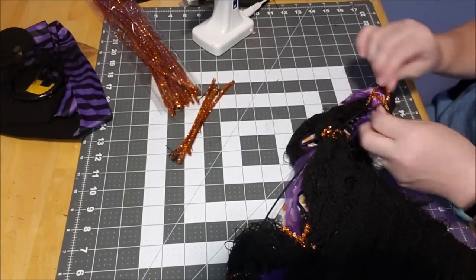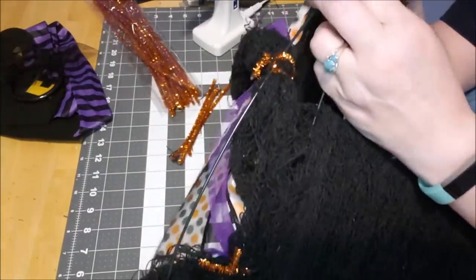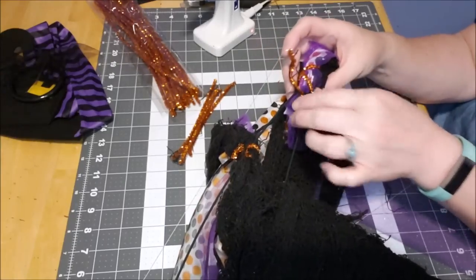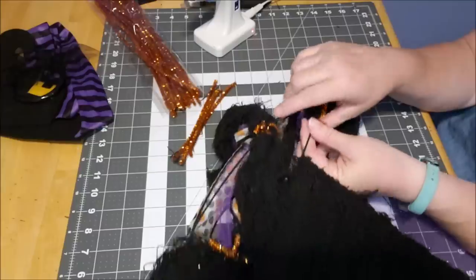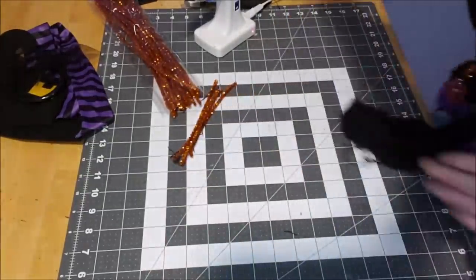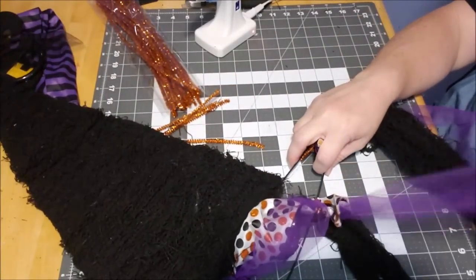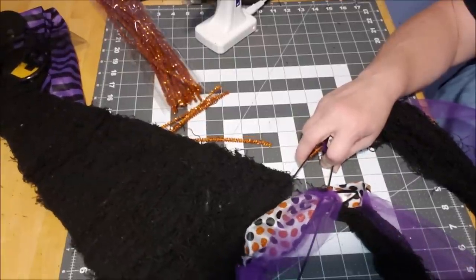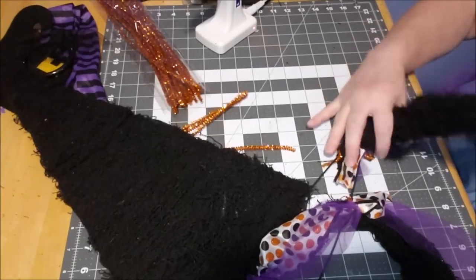We're going to flip the hat over to the backside because I want to get this up to the tip and tuck it in through the hat, then use these pipe cleaners to secure this end up under here. I'll twist it and all these will get trimmed at the end. I folded it over the end of the witch's hat and knotted it off. It's a little fussy because it's a tight little space, but the point is to get it in there so you don't see it from the front side.